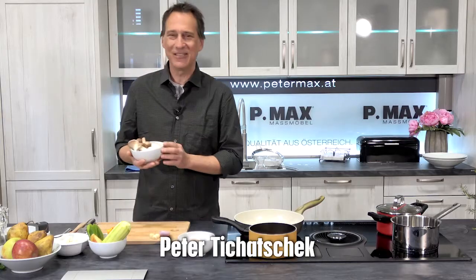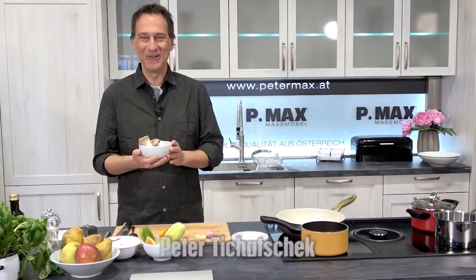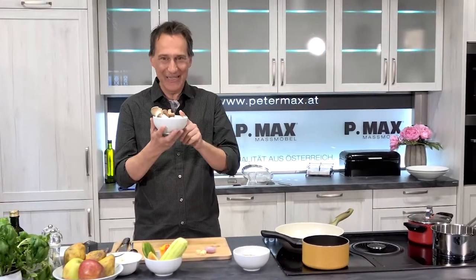Today with a dish from Sabine Speter from Schwertberg in Oberösterreich. We have a Dinkel-Reispfanne with fresh vegetables.